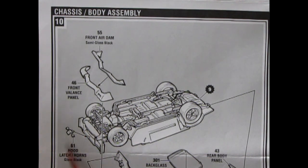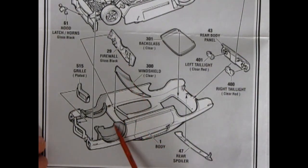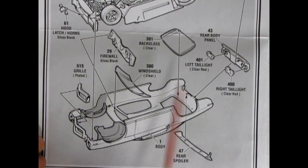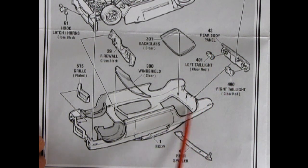We've got the hood, horn, and hood latch going onto the front radiator support. The car is upside down here for the chassis and interior assembly. The firewall glues in, inner fenders painted flat black, the grill pops in from behind, back glass and front windshield go in, the rear body panel and left and right tail lights pop in, and then a rear spoiler glues up underneath the body.